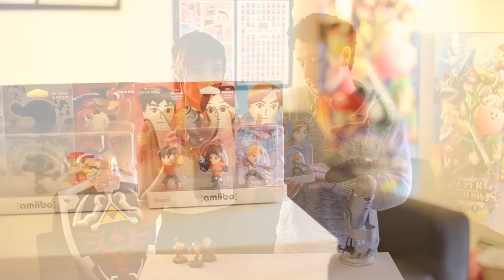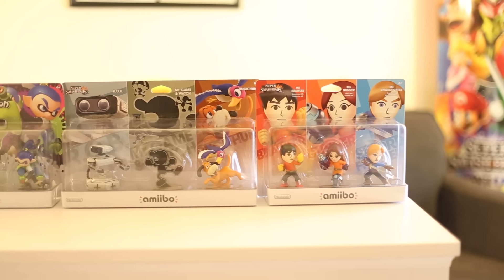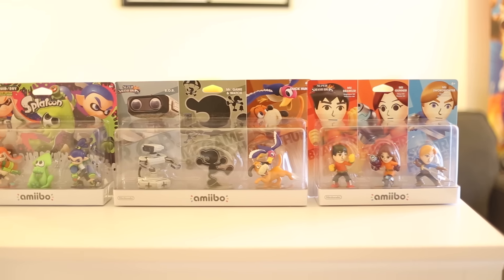What's nice is if you want to display the three-packs together, you put the Retro three-pack in the middle and then the Splatoon and the Mii Fighters on the sides, and it makes a really, really pretty display. Let's take a look at these things individually.